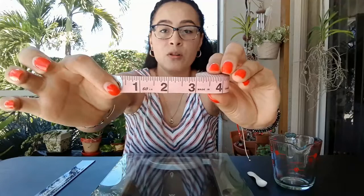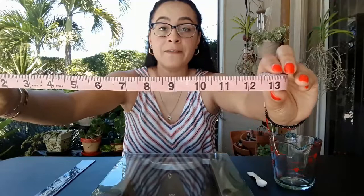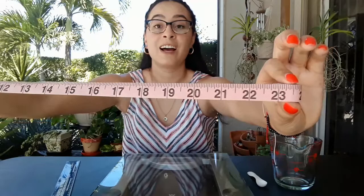The next tool is coiled up in a little circle and you pull from right here to measure. This is a tape measure. You pull it and as you pull, the tape measure gets longer and the numbers get bigger. If something's too big for the ruler to measure, you would use a tape measure. A tape measure also measures how long something is or how tall something is.